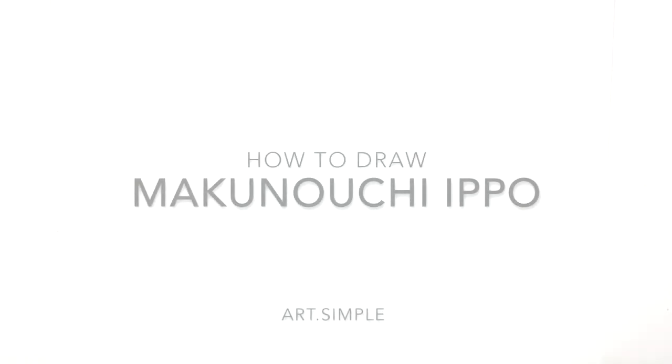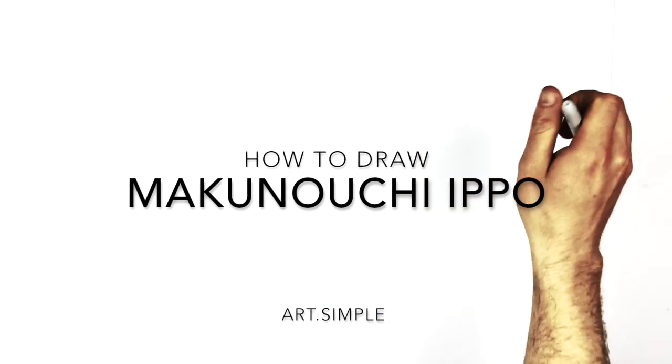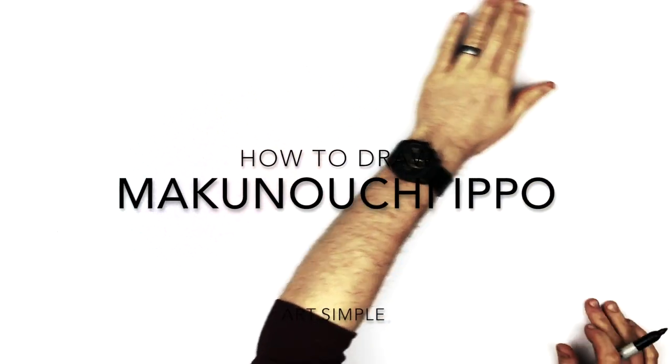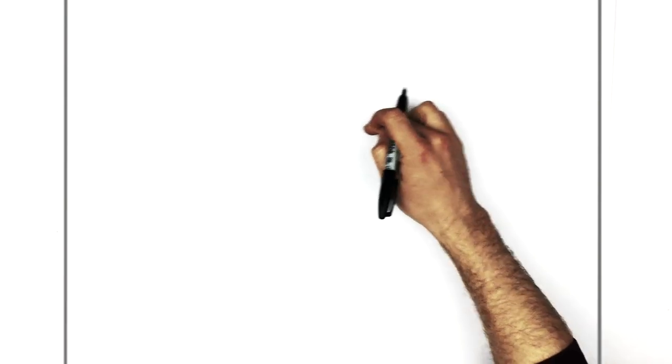Hey everybody, welcome back to another drawing tutorial. Today we have the fighting Makanochi Ippo from Hajime no Ippo — an awesome boxing manga and anime. It was an anime, sad face, hope to bring it back.